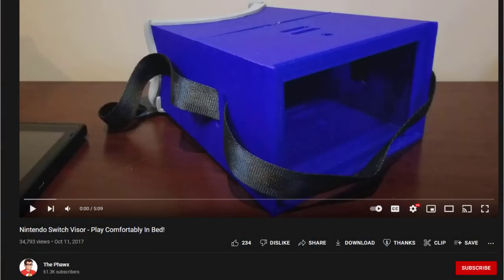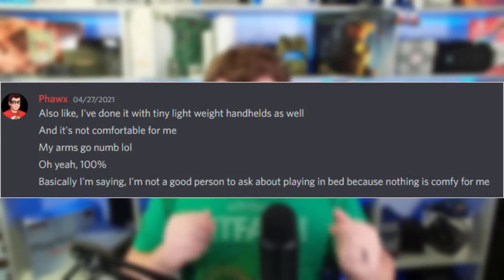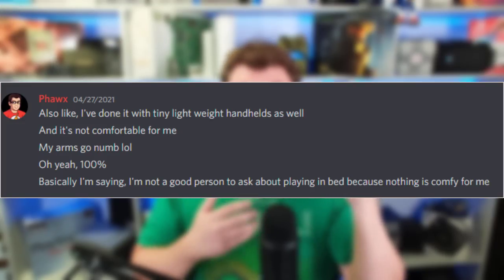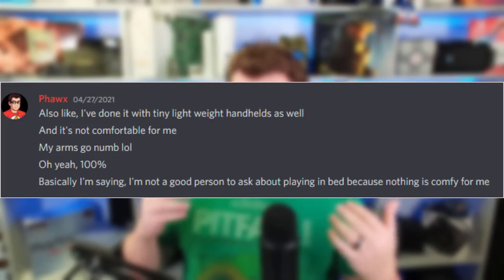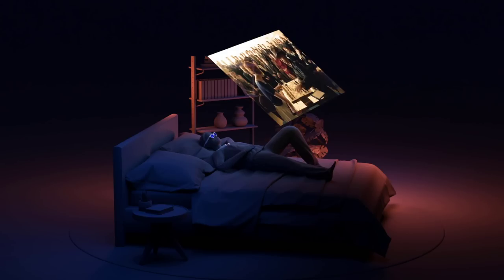For my use case, I made a video called the Switch Visor as kind of a joke — but I've never been able to play any handheld in any meaningful comfortable way while lying down in bed. Sideways, on my back holding it up, on my stomach on my elbows — every one of those positions lasts about 10 to 15 minutes before I stop. With the Veacher One, playing in bed is a fantastic experience and is the big reason I would say you'd want to buy these glasses.